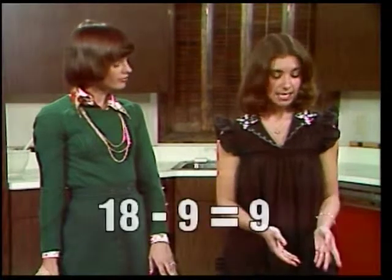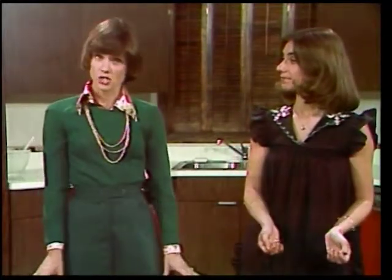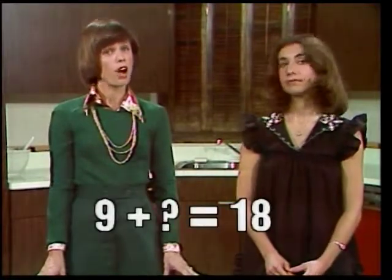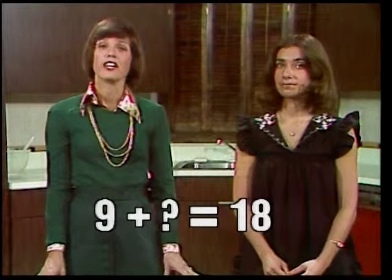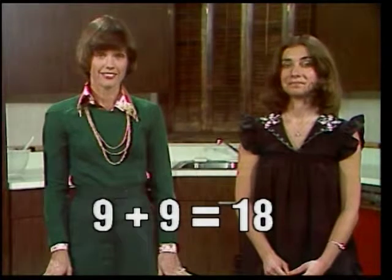How would the equation look if the problem went like this? I have 9 cubes in the tray. The tray has 18 spaces altogether. How many more cubes are needed to fill it? You might find the answer by subtracting: 18 minus 9 equals 9. The equation that states the problem should be written: 9 plus what equals 18? If you learn this number equation, you will know immediately that the missing part is 9. To find a missing part, you subtract the part you know from the whole.